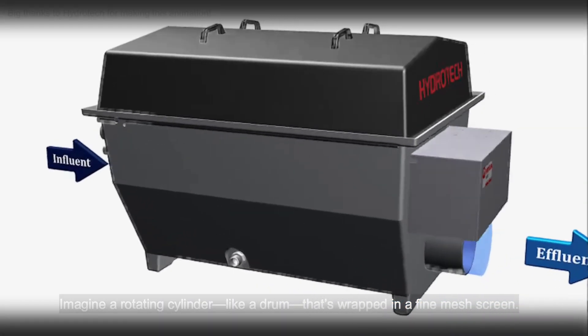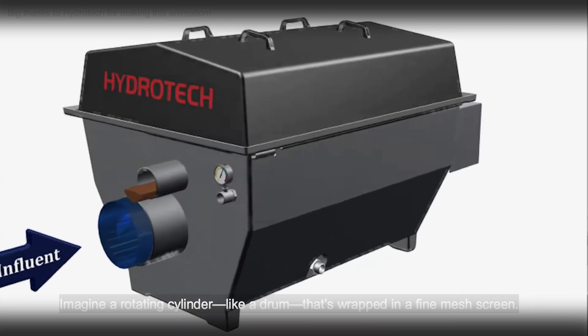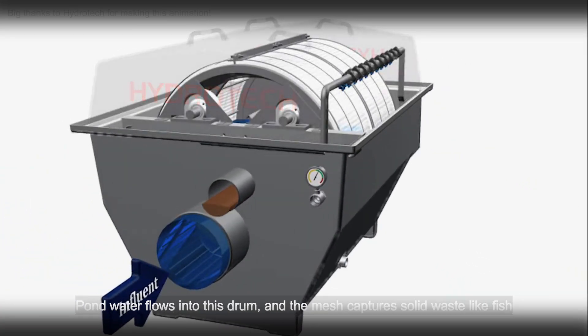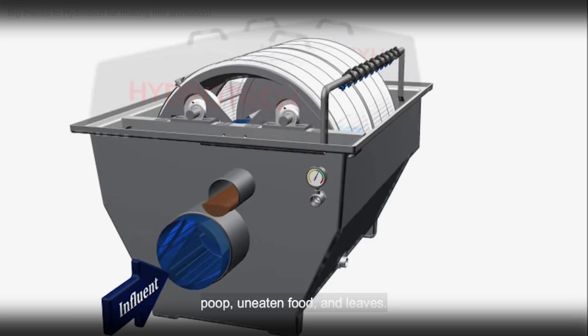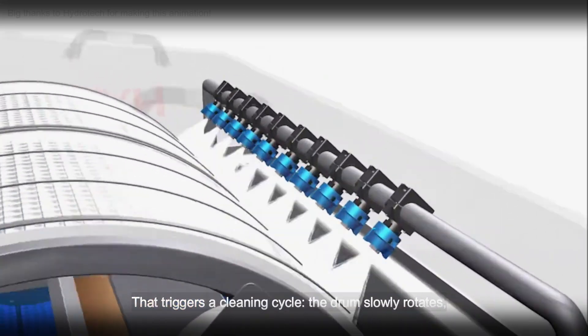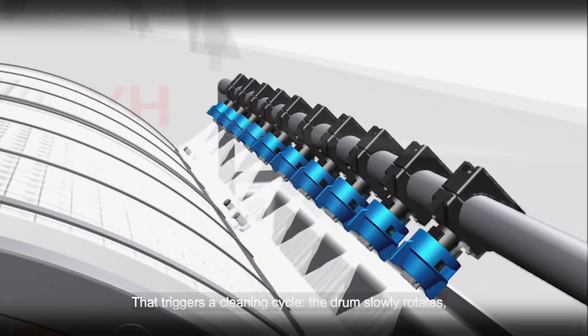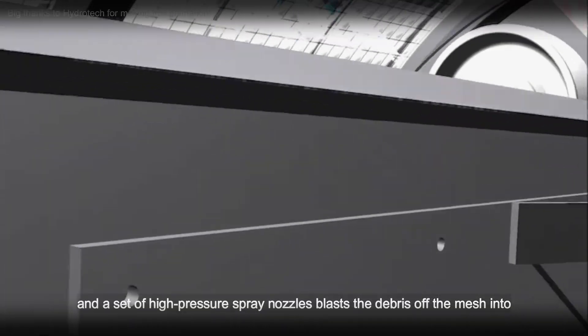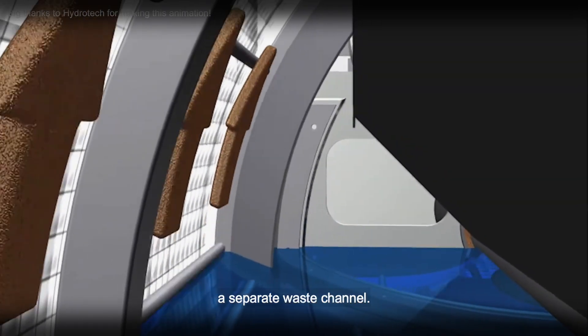Imagine a rotating cylinder — like a drum — that's wrapped in a fine mesh screen. Pond water flows into this drum and the mesh captures solid waste like fish poop, uneaten food and leaves. As the mesh clogs, the water level inside the drum changes, and that triggers a cleaning cycle. The drum slowly rotates and a set of high-pressure spray nozzles blasts the debris off the mesh into a separate waste channel.